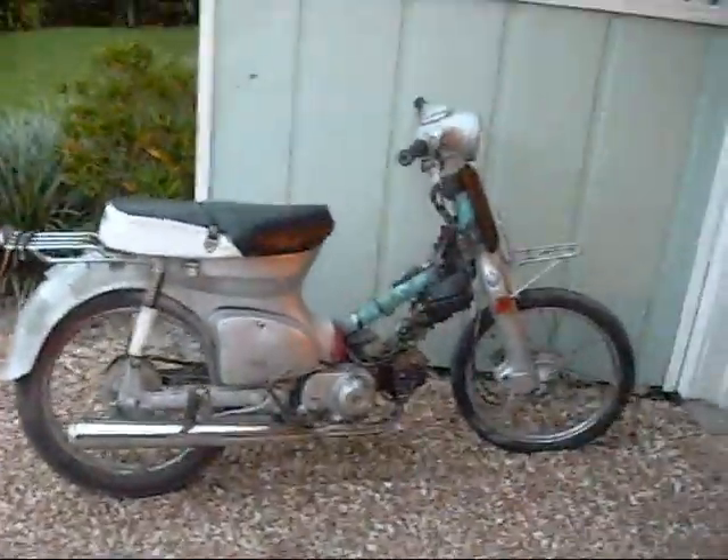It's a Honda Cub, it's the best motorcycle ever built. 60 million of them have been built, and it just clearly is the best.